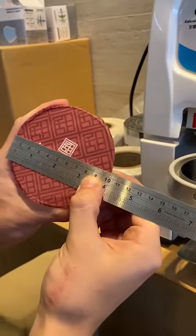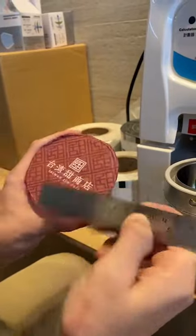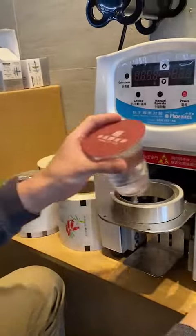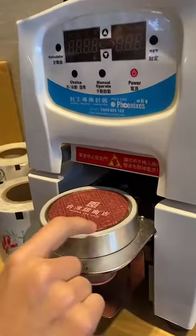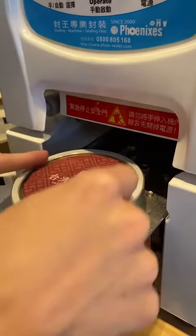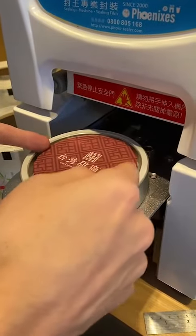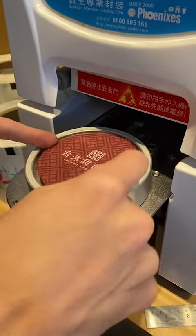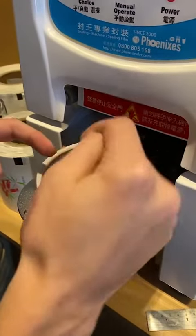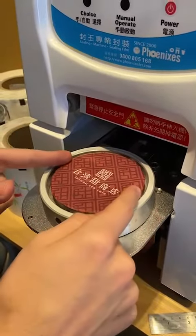Why don't we suggest making the blade the same diameter as the cup? When the blade goes down, it has small, really sharp teeth that cut the film. If we make it the same diameter as the cup, it might cut the cup and bend the teeth of the blade.